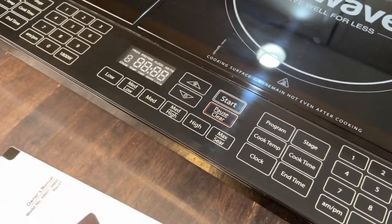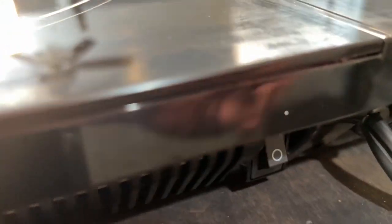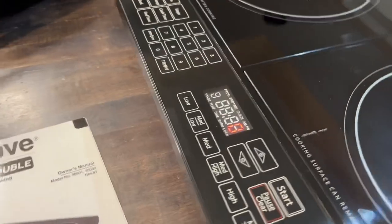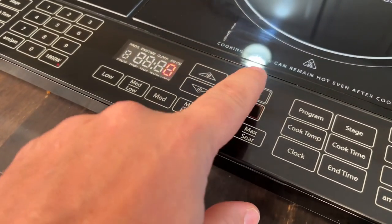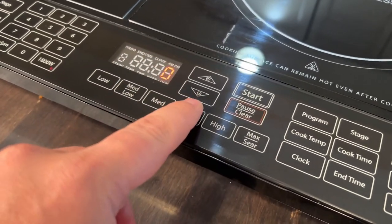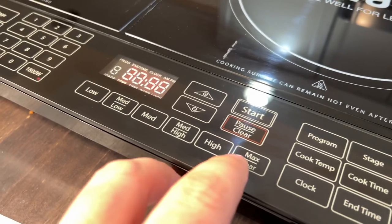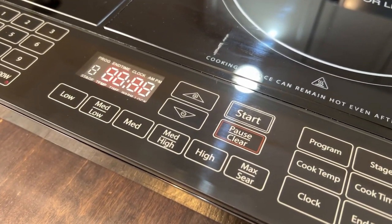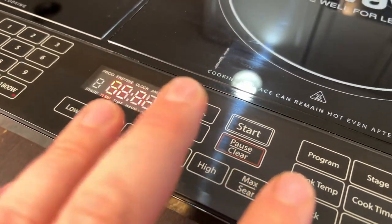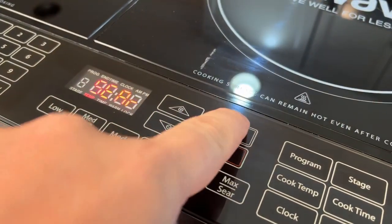You simply plug it in, then hit the on/off button. You'll see it light up and then hit whatever function you want. For example, medium high is 375, or you can go max sear — I use that to sear steaks or boil. This boils water faster than any other method I've found. All you do is hit start.